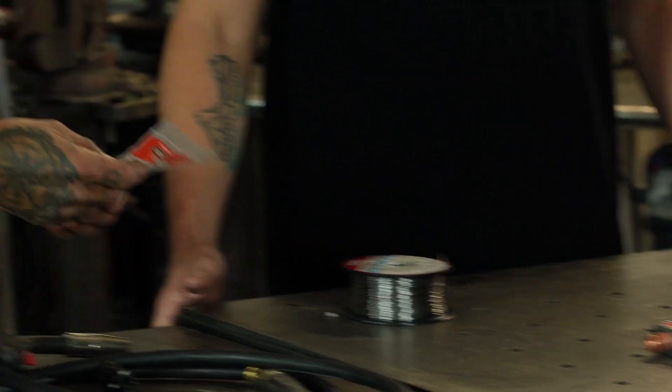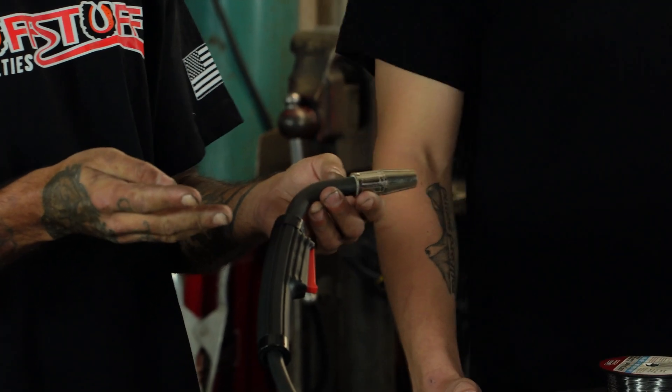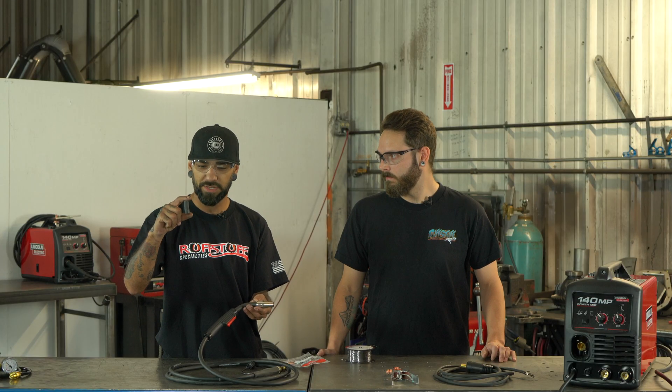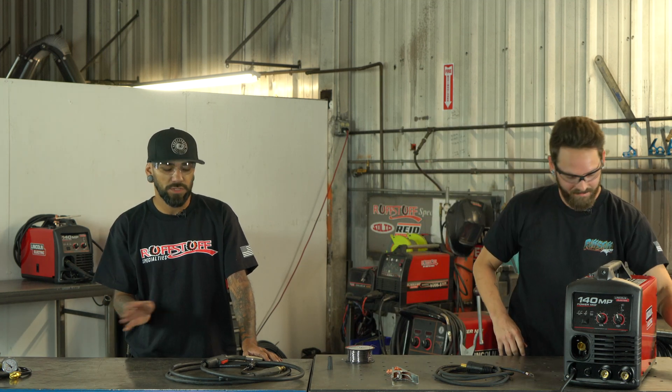We also have two different tips. This tip comes on the gun already straight out of the package, and then you also have this black little tip — this one is what we're going to be using for the flux core. For safety reasons, we have our welder unplugged; we will plug it in once we get everything hooked up and are ready to run our spool.